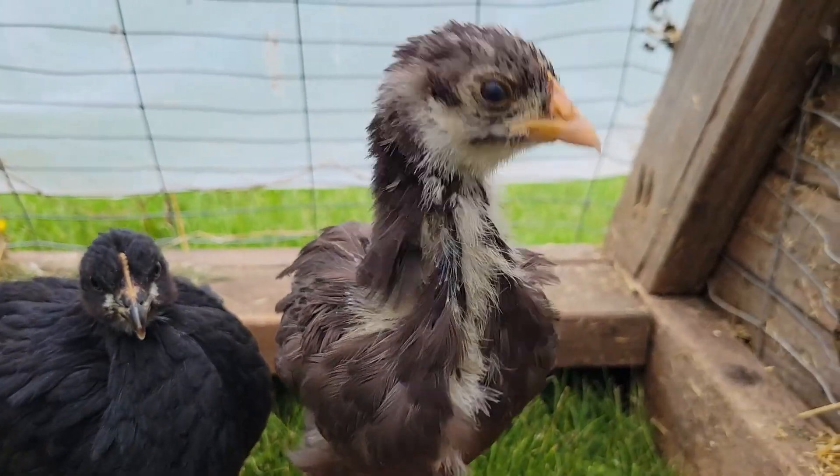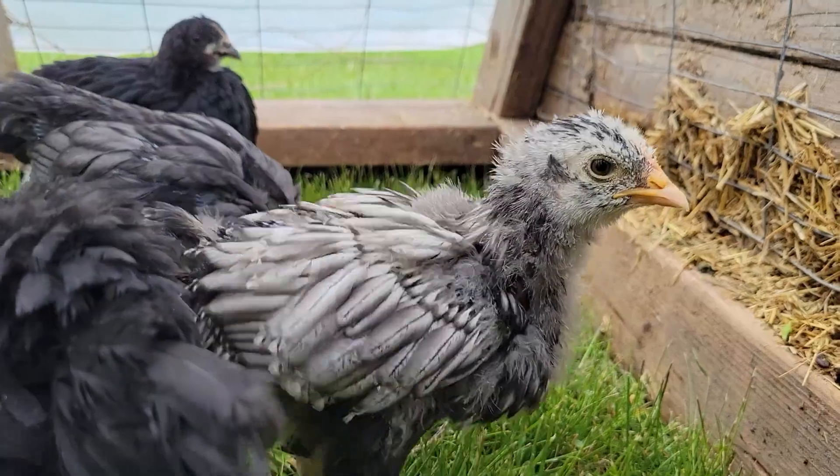That's going to be it. Thanks for watching. We'll see you all right back here in the next episode of Al's Homestead.